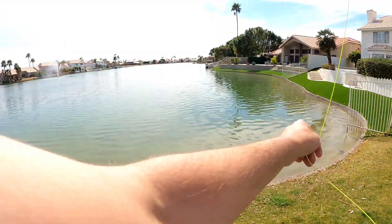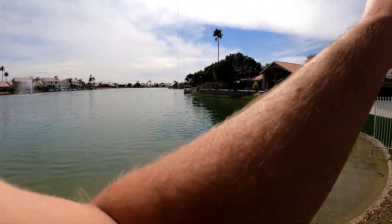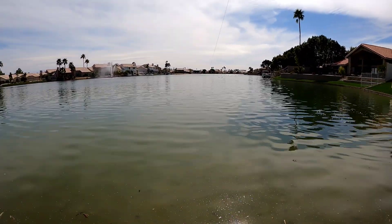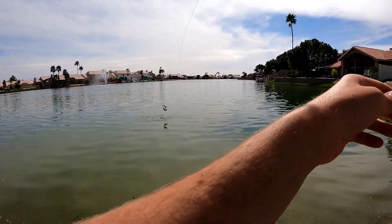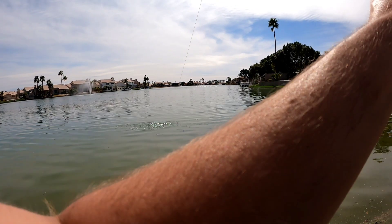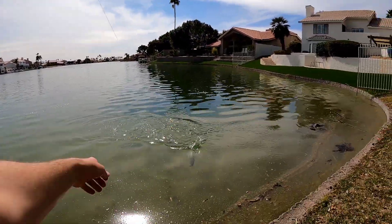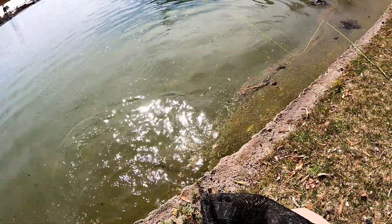There we go — I've missed him a few times in a row, but got one of those guys. Another nice lateral line on this one. That's sweet — kind of holding him up, letting him jump. Caught so many at this point I'm kind of letting him play. Yep, he got off.